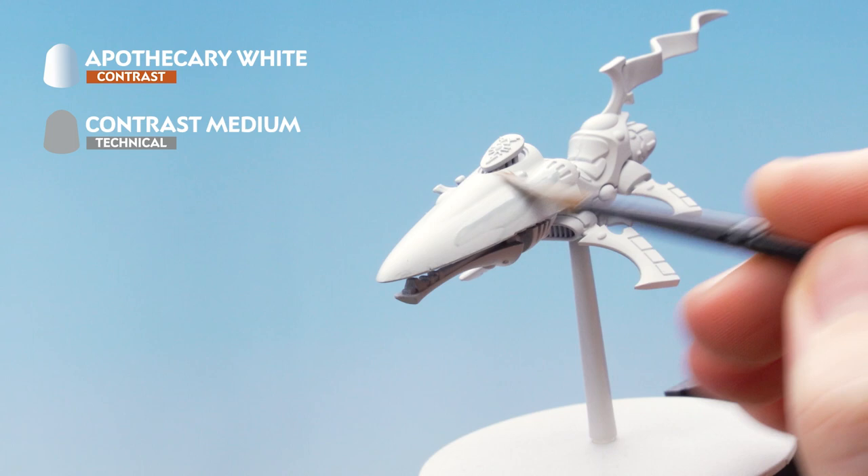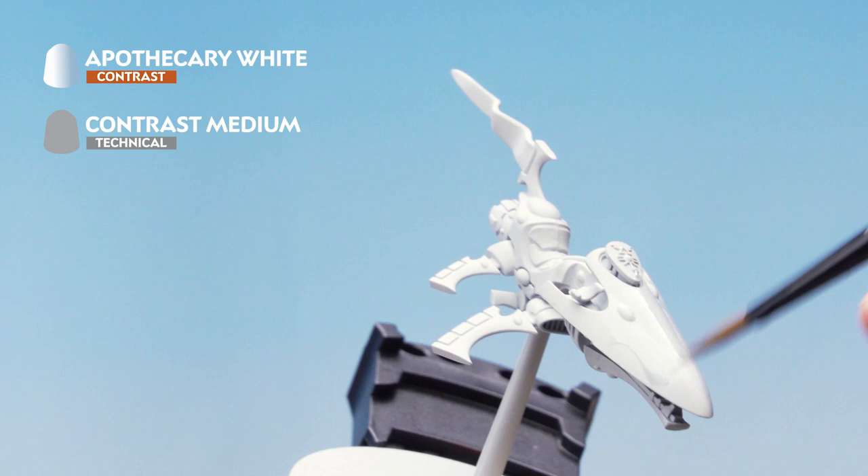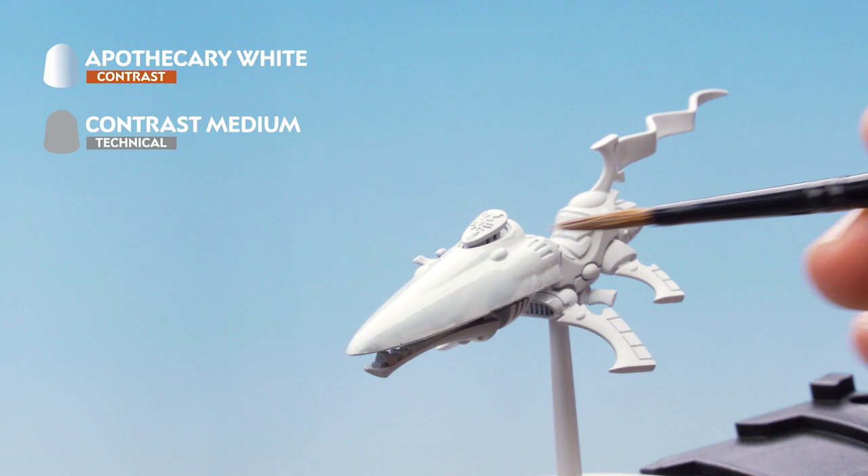Start moving the paint all over the model, making sure to keep the paint moving. If it starts to pool anywhere, dry off your brush and soak it up with the bristles. You'll probably need to do two layers of this just to get it into the recesses where you want it.